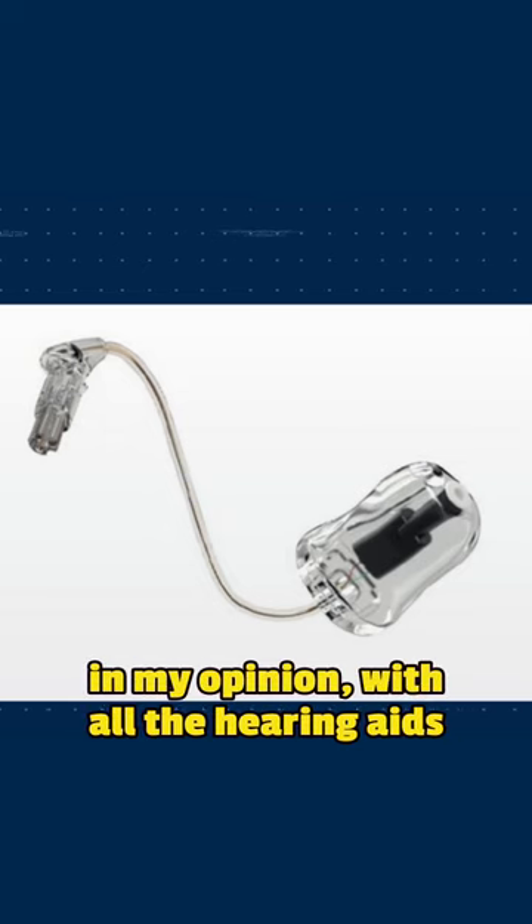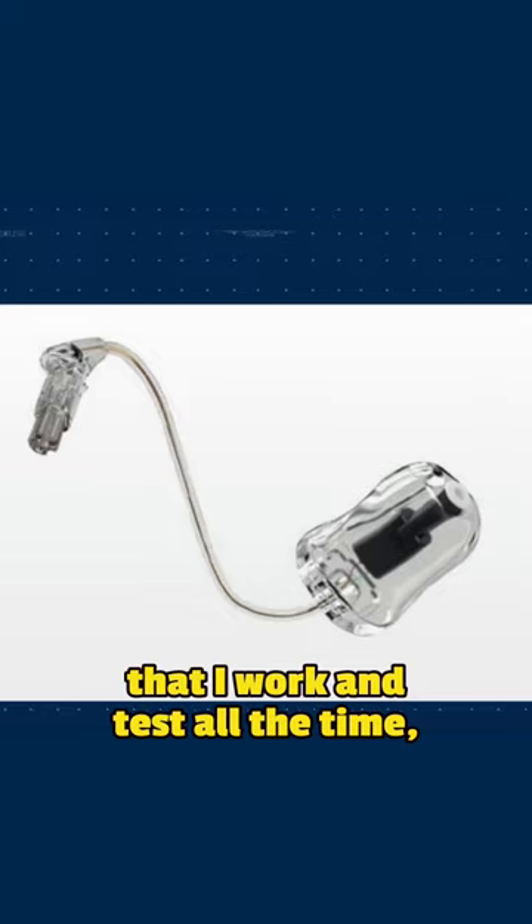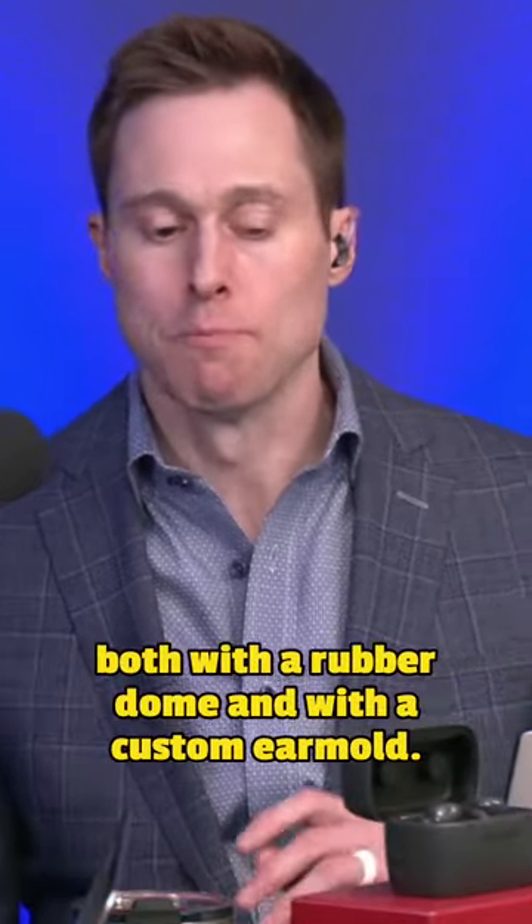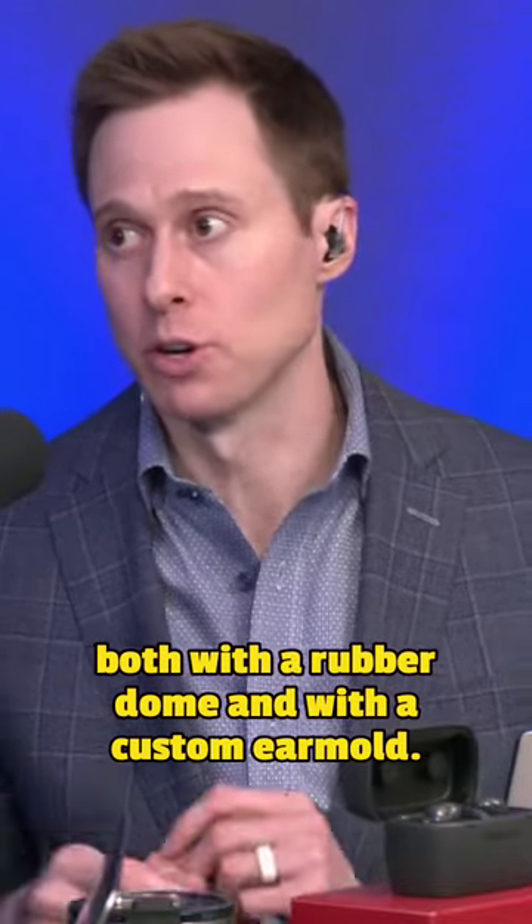I just have to say, Oticon hearing aids in my opinion — with all the hearing aids that I work with and test all the time — they do a much better job of hitting high frequencies, both with a rubber dome and with a custom ear mold.